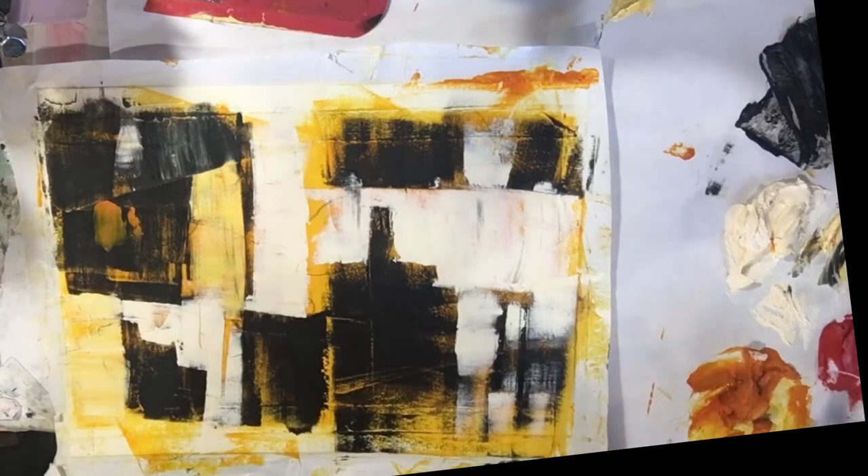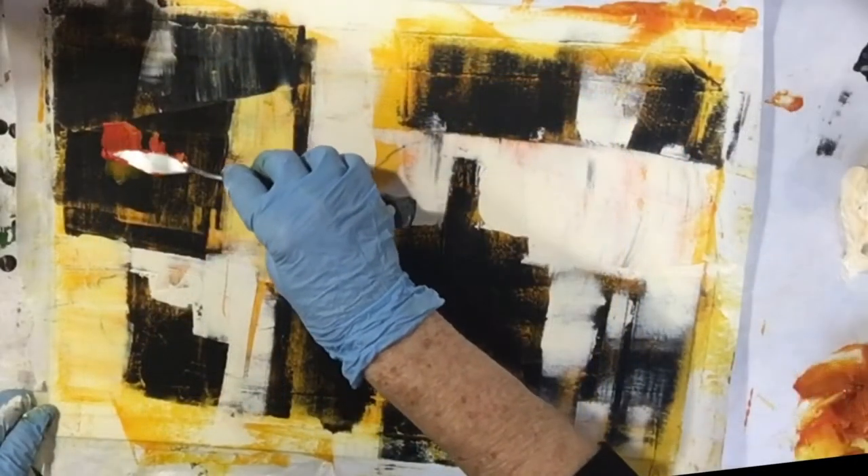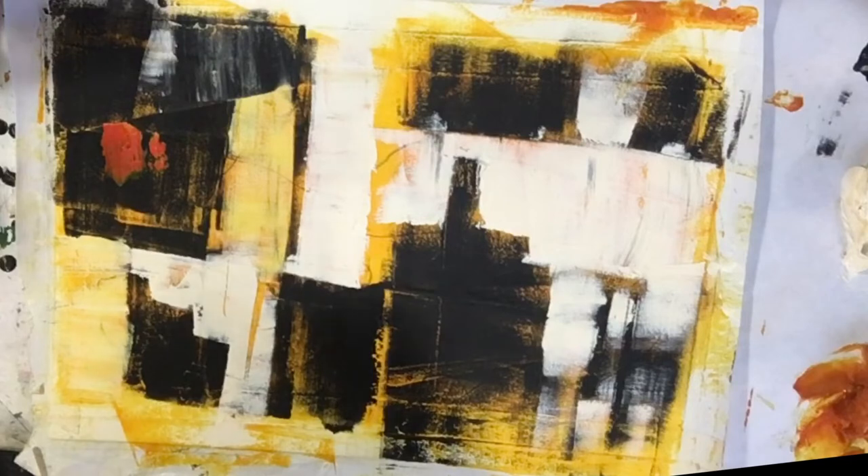I don't want this line to go up to the corner because it would lead your eye out of the painting. I'm going to add a little bit of red to that orange just to make it a little bit more orange, brighter than what it is. I like that.